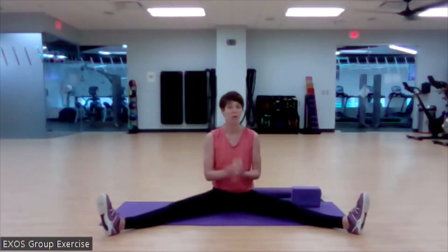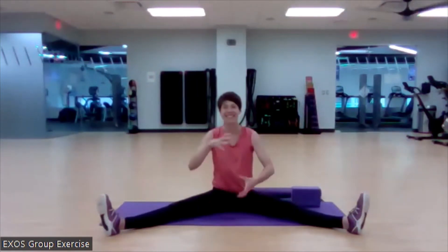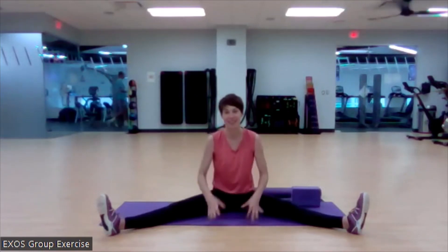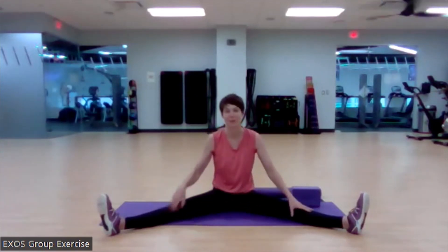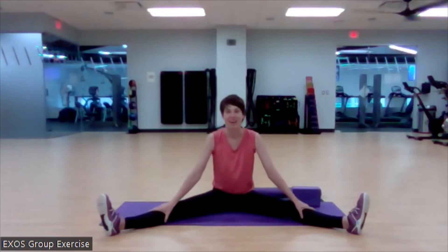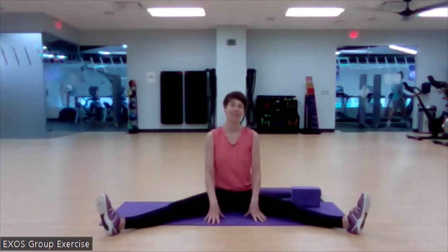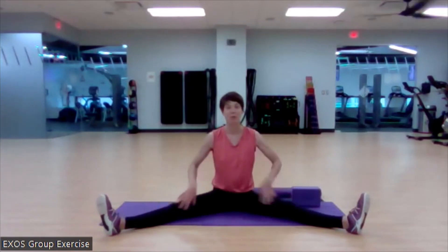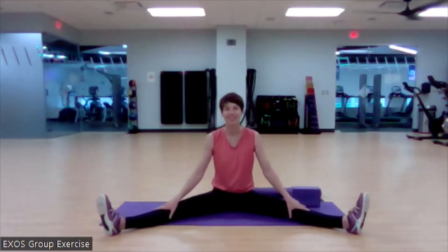You just did a bunch of movement for your low back — I hope it feels better. One of the best things you can do right now is to not sit down in a chair. Your muscles and tissues are all pliable and warm right now, and however you sit they'll kind of freeze in that position. Go use that warmth — whether it's sitting with better posture or going out for a walk. I'll see you next time for Mobility from the Ground Up.